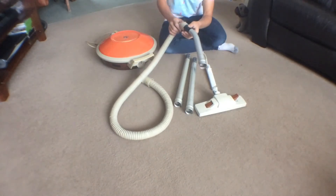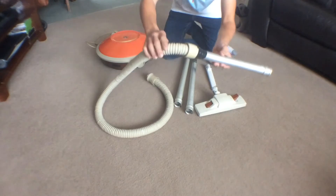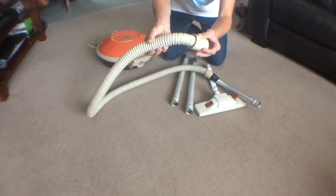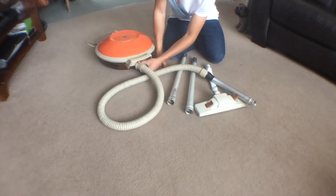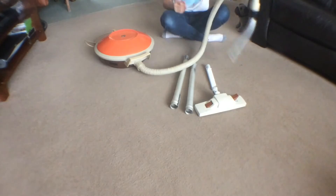Unfortunately this part has broken — it slides up and down the handle so I taped it there; it was already taped when I got it. The hose does have a few splits in it, but it doesn't really affect the machine. You have to be careful with that. It just bolts in — twists and locks into place. It's quite a short hose to be fair.